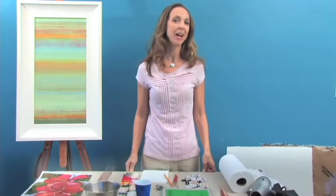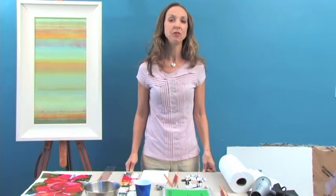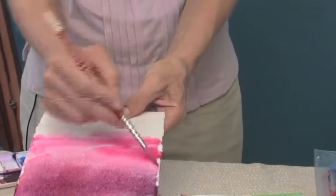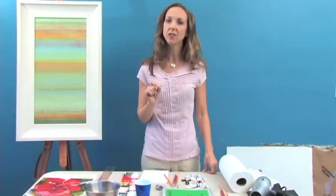Aloha! My name is Stephanie Sachs. I'm a working artist on Maui and I'm going to teach you how to do some simple techniques to make you a watercolor painter. Today we're going to work exclusively in watercolor and I'm going to show you some easy tips. So let's get started.